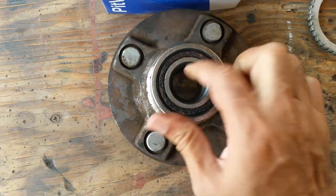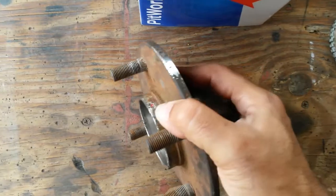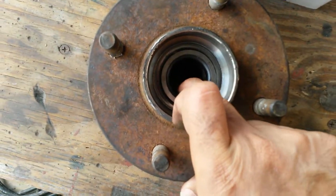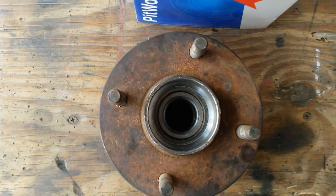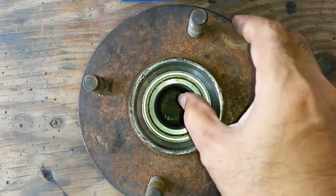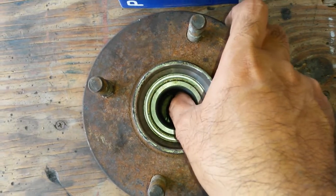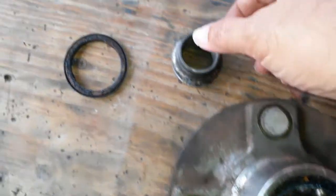This bearing is interesting — look at this. I'm able to pull it and move it, and that's just not good. The other side isn't much better either. Let me put the light on and have a look. Watch this — I am able to actually move the bearing. Definitely no good.